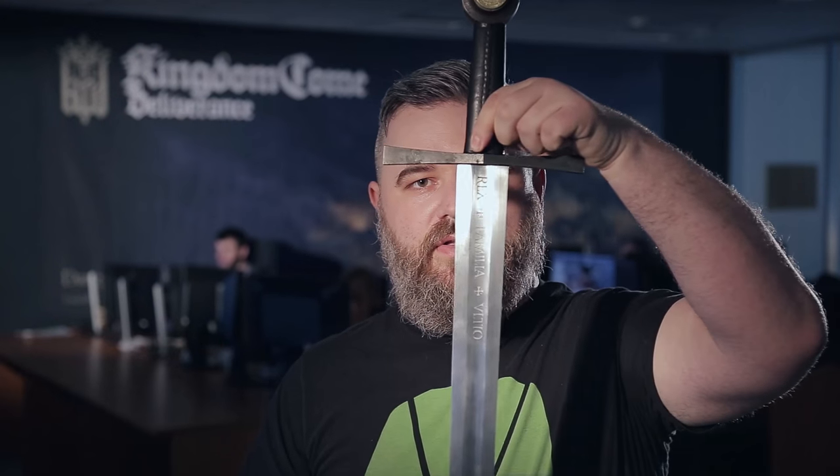Hello everyone and welcome to our 15th video update. Today we are going to talk about swords because we promised them to the highest backers on Kickstarter, and we finally started to produce them in our forge.